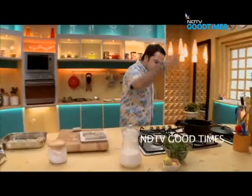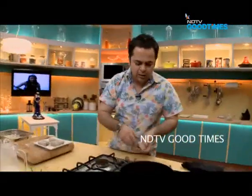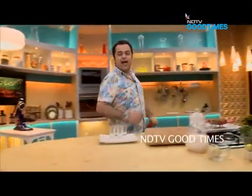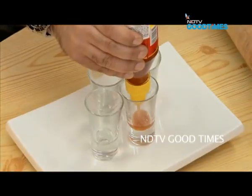The oil is hot — let's check. Once you hear the sizzle, it's all good. Now slowly dip the croquettes in this. And I have just the most amazing, perfect dip for my croquettes: sweet chili sauce.